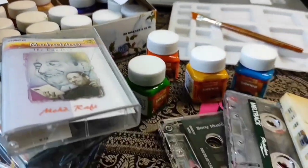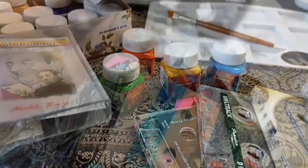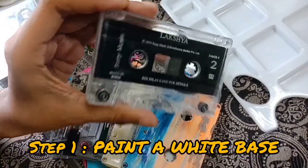We need to use acrylic colors. First, we have to use a white coat.